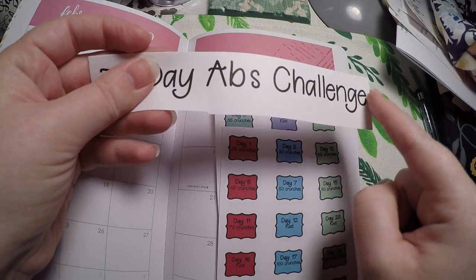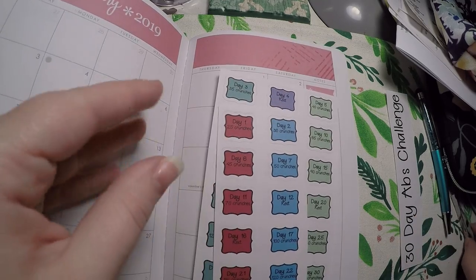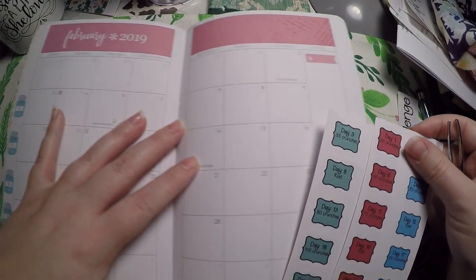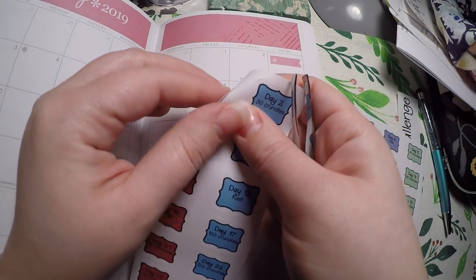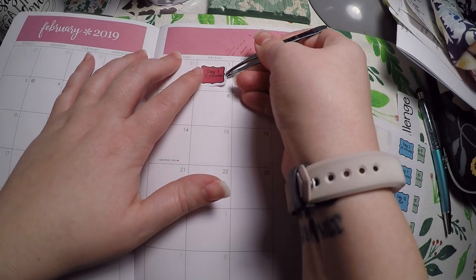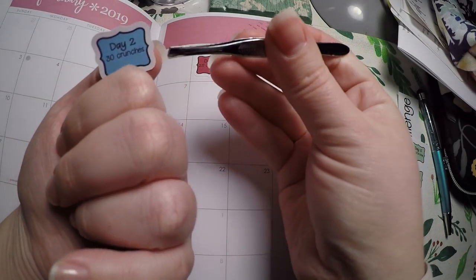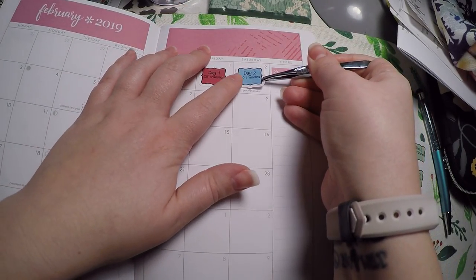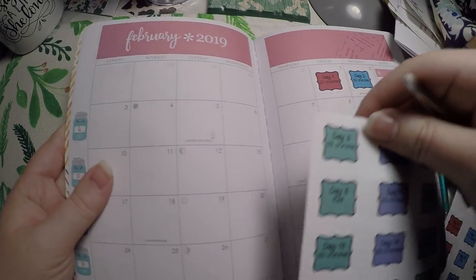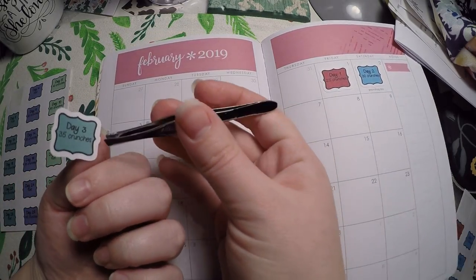I might cut this out with some pretty scissors to give it a cute texture. We're just going to lay these out today — it's literally just crunches each day and I'm going to see how I like it. We will start day 1 on the 29th and I'll just kind of check it off, or put an X if I miss a day, though I'll probably try to make the days up. I got this sheet from Nash's Print Work and I will link them below.